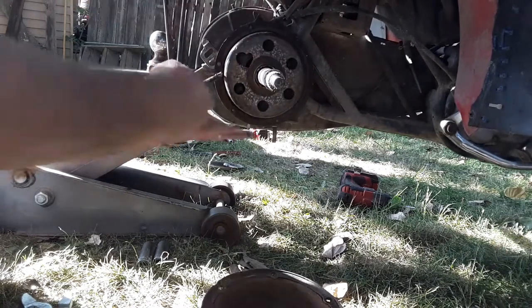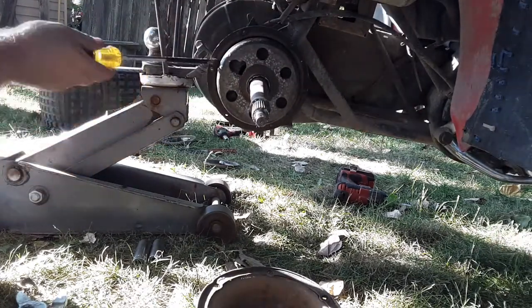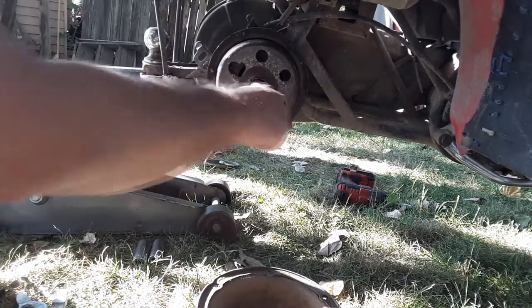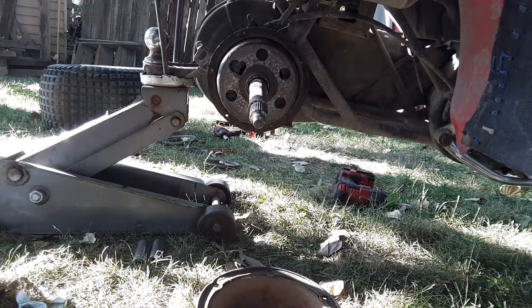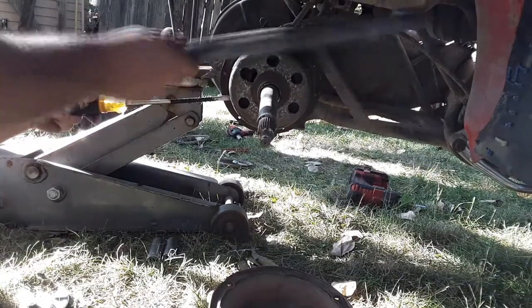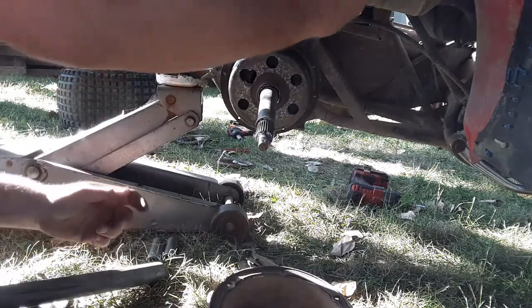Why is this not coming off? It came off earlier. That's the bearings - let me get this off.